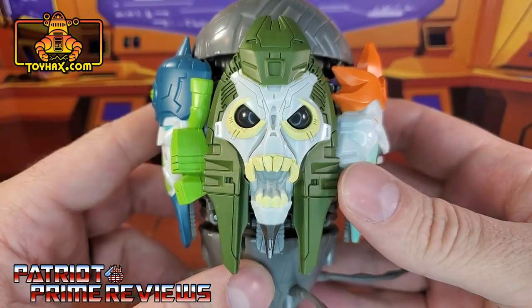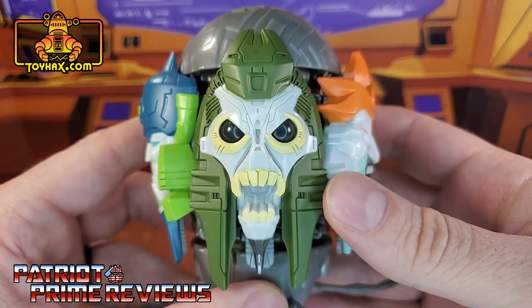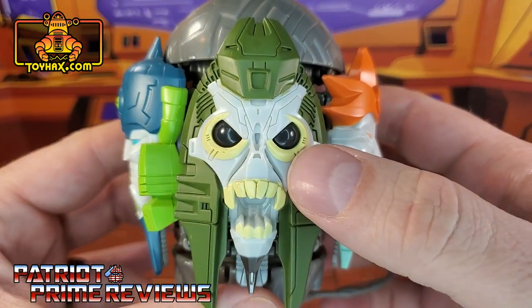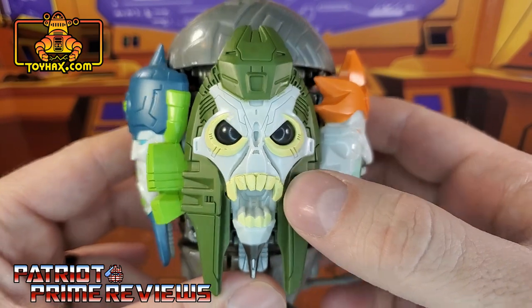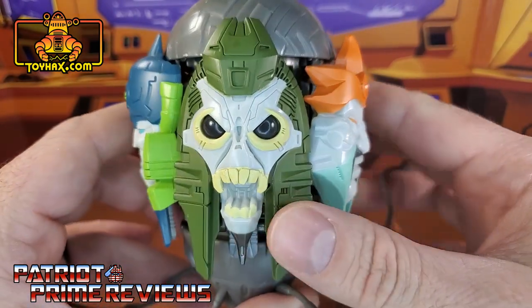The first face we're going to look at is Death. This is my favorite Quintesson face — I think it's actually everybody's favorite Quintesson face. Great sculpted details. I love the paint applications there around the eyes and the teeth. It's really cool how my ring light is reflected in his eyeballs. So, there we have Death.